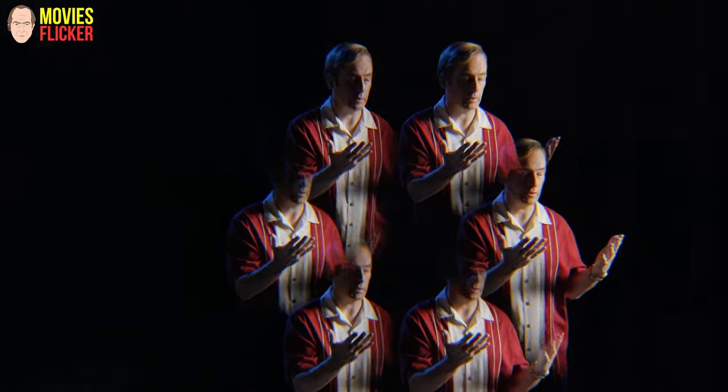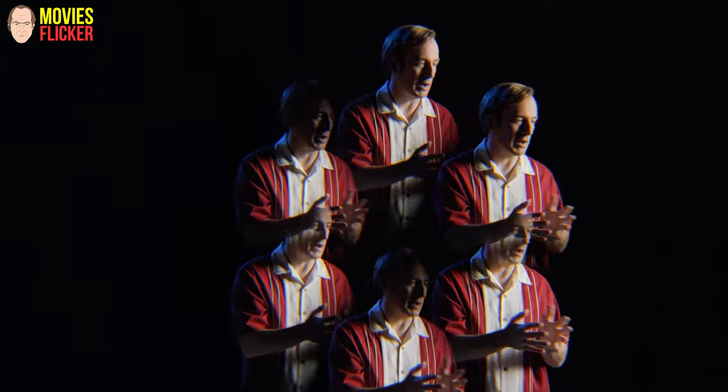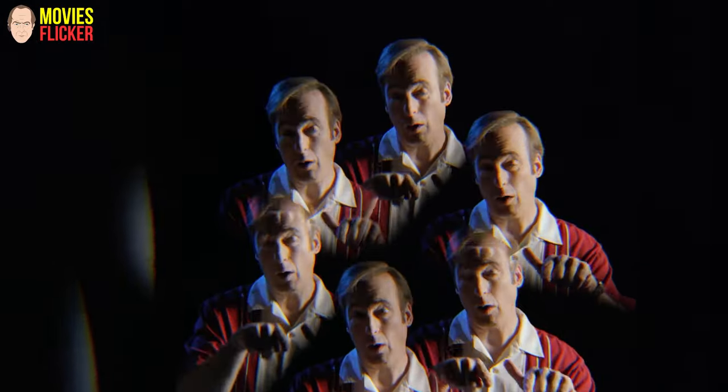I love that you do this in camera and not as like a post effect or anything. Yeah, me too. We love the old-fashioned ways, and of course I was so focused on the visuals — we're pushing in here, the camera's dollying in.